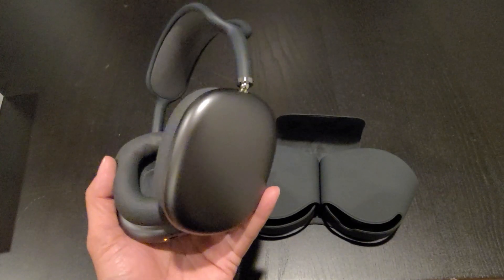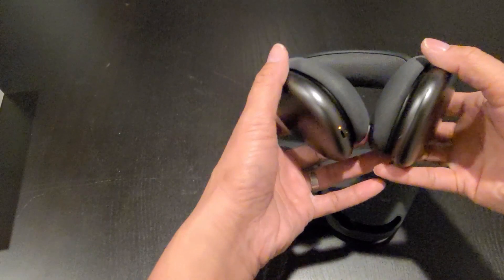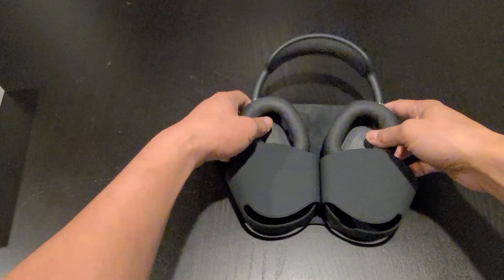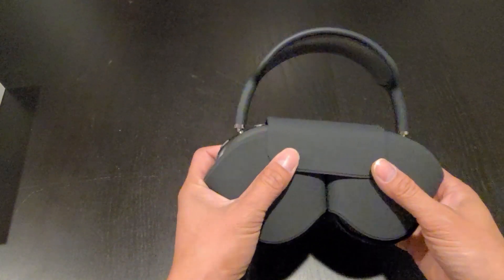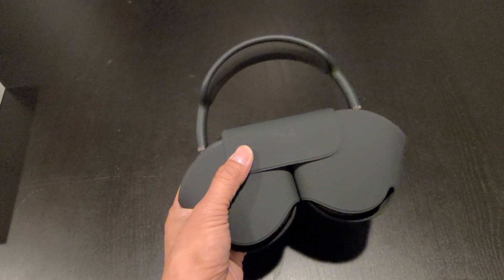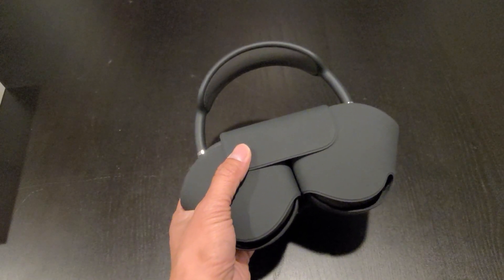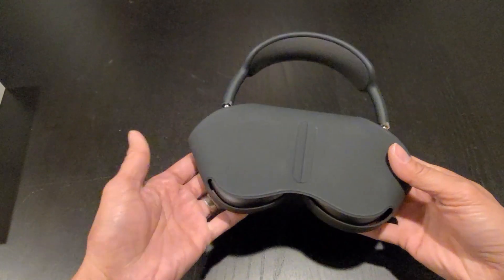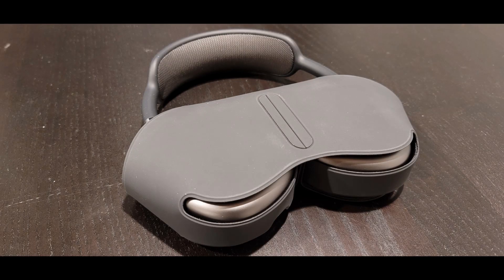When you're not using the headphone, remember to put it back into the case because the headphone doesn't have an on and off button, so you can't manually turn it off — you have to put it back into the case for it to turn off. A fully charged headphone will get you up to 20 hours of playtime. With a quick 5-minute charge, you will get an hour and a half of playtime. If you drop this $550 headphone, I don't think the case will protect it. Hopefully there's an aftermarket carrying case coming out soon to fully protect the headphone.